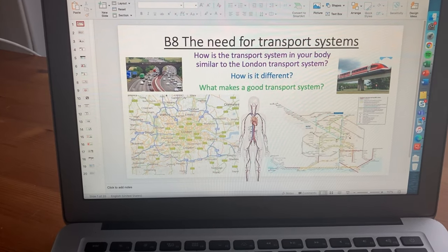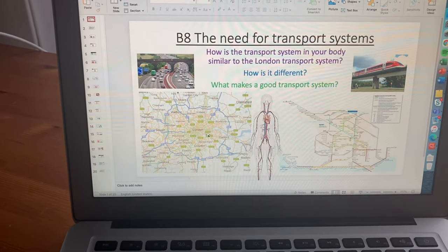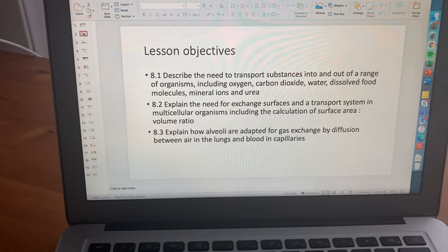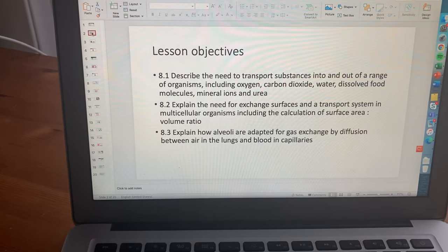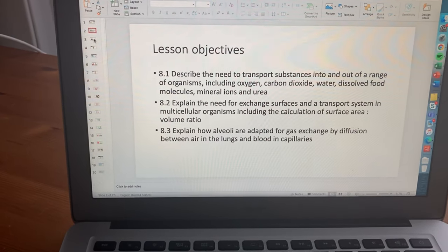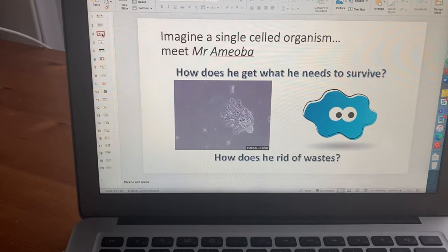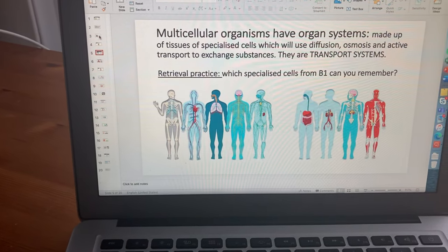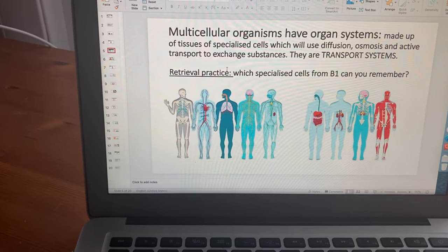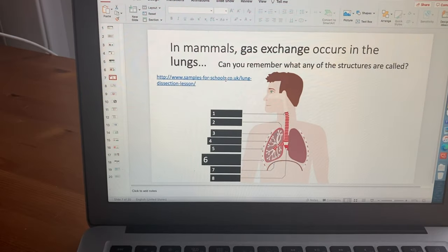I'm going to be teaching B8 of the EdExcel Biology GCSE spec to my year 11s — everything to do with the heart and circulatory system. I'm starting off by getting them to think about analogies between transport systems and the transport systems in the human body. I always mention the lesson objectives because that's a checklist for them and serves as practice exam questions — for example, this has 'describe' and 'explain' as command words. I've structured the lesson around unicellular and multicellular organisms, embedding retrieval practice — there's a clear link to specialised cells, and then to the connection between specialised cells and human lungs.